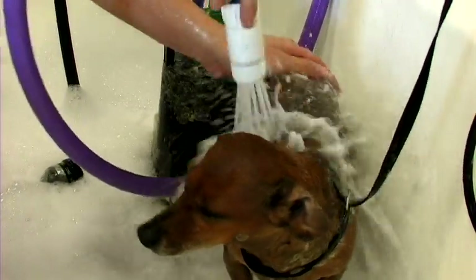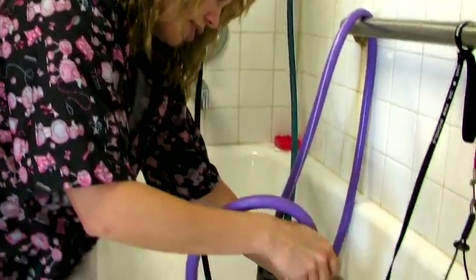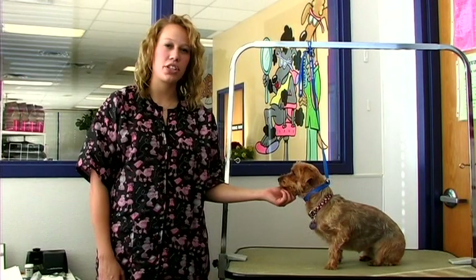Hi, this is Sammy. I'm at the Animal Care Center in West Bountiful, Utah. I'm here to talk about how to groom a Yorkshire Terrier. We've got Gidget here with us to help us demonstrate today.